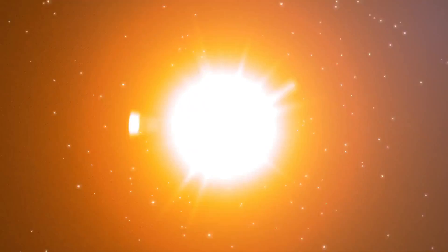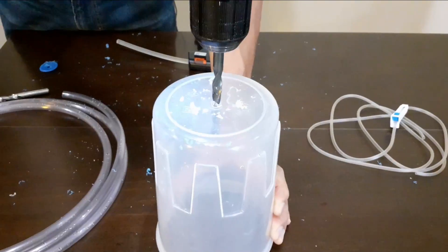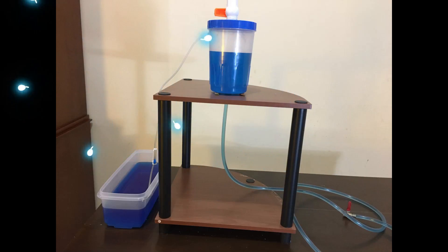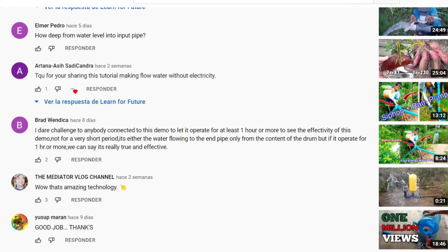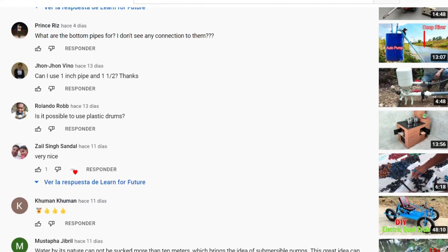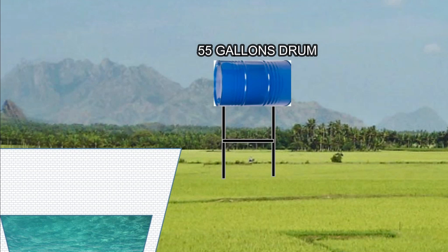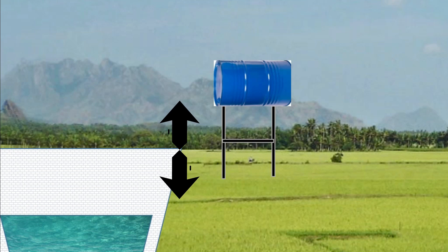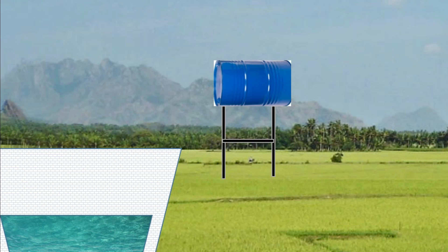In this video I'm going to build a model of this free energy pump — will it work? Despite they haven't said anything about construction details, there are some comments about dimensions. The basic design uses a 55-gallon metal drum which is placed four to five meters over the water source. There's an input pipe of 32 millimeters diameter.